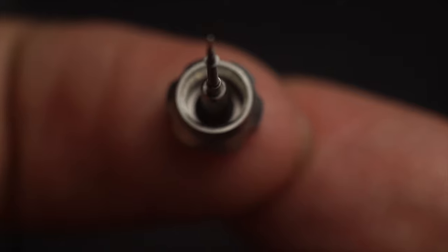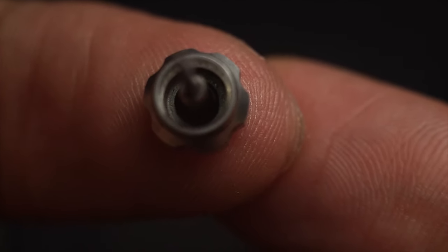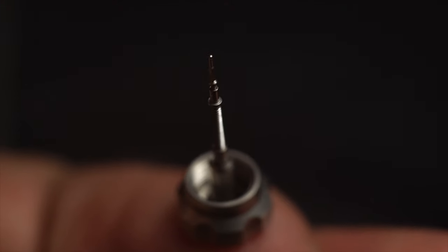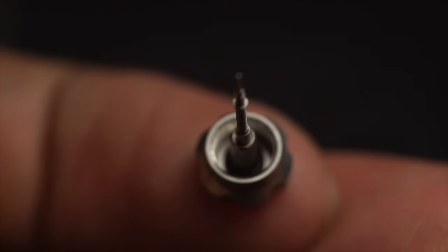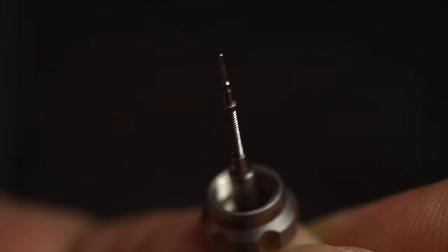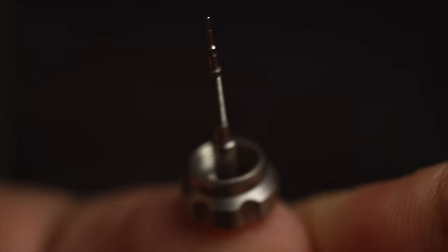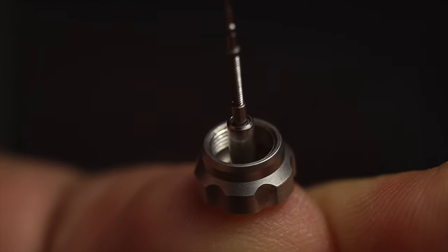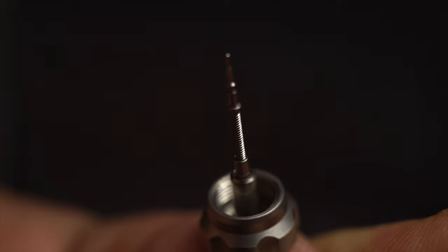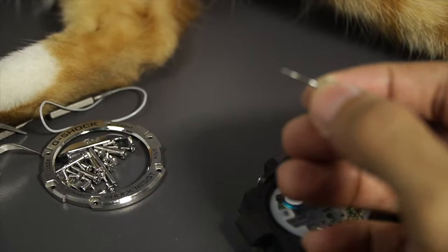The difference between a G-Shock watch crown and a regular Swiss watch crown is that there's an o-ring in there — very much similar. The o-ring is the thing that prevents water from getting inside your watch, so it is important for you to screw the crown back down after you unscrew it.